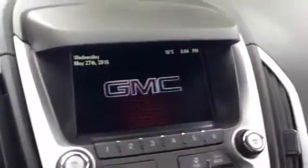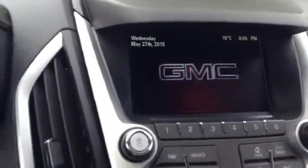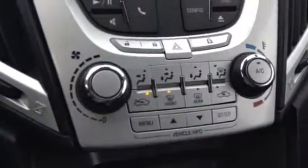Moving over to the right here, you'll see our center console. We do have a backup camera, climate control settings, a nice little deep pocket here with a 12 volt accessory outlet, cup holders, and another deep pocket in the center console with USB and auxiliary.